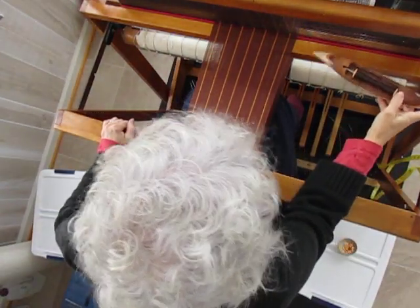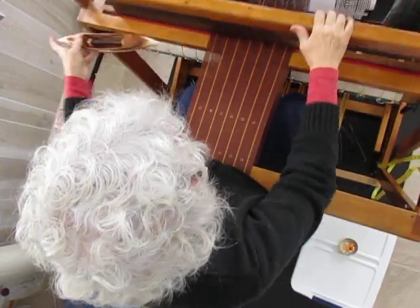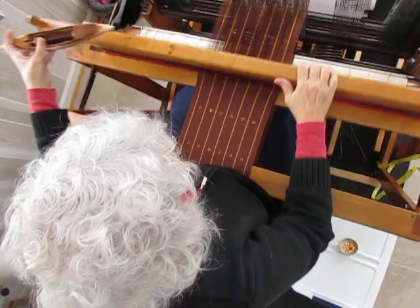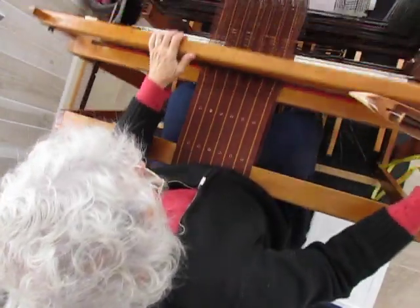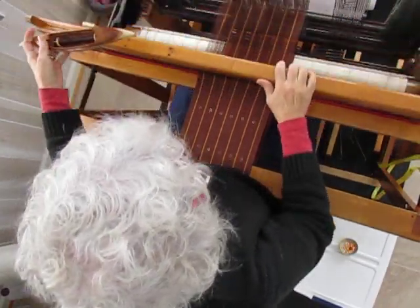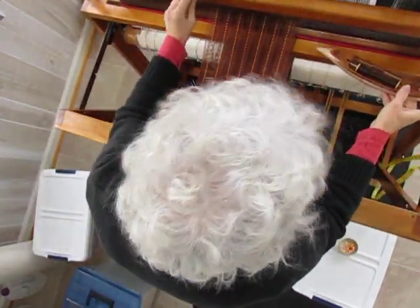Most weaving patterns require a fair amount of counting and this one is no exception. I can't count while I speak, so I'm just going to do a few more rows here. And now I do six different rows — you might notice that I'm using my left foot now.